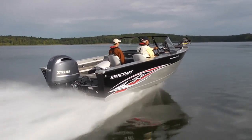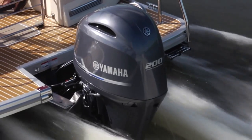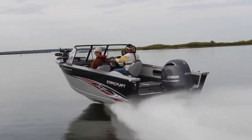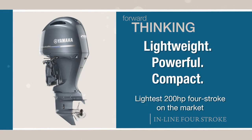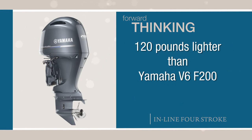Being lightweight, compact, and powerful, they perform well on everything from pontoons, to flats, to center consoles, and deep V hulls. You're looking at 200 streamlined horsepower of Yamaha forward thinking in one incredibly lightweight package — not only the lightest in its class, its four inline design makes it nearly as light as any two-stroke 200 on the water.